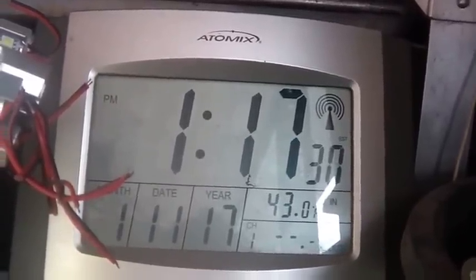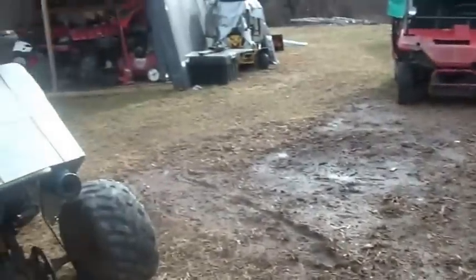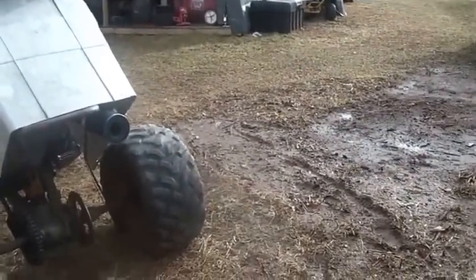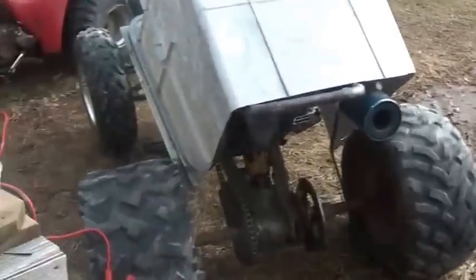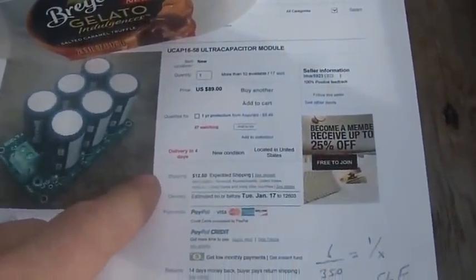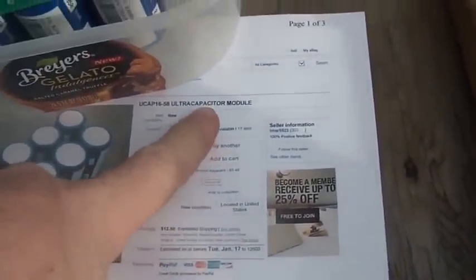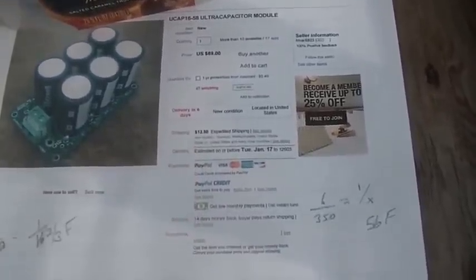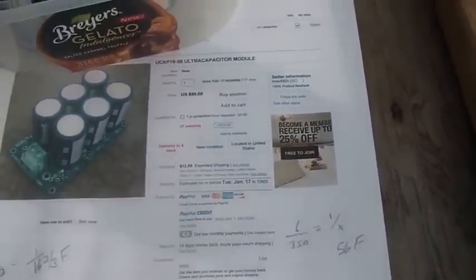Hi folks, welcome back. The sun decided to come out today and I had a few things I really wanted to get done and try out, so I figured I'd bring you guys along for the walk. There's been a lot of things on YouTube about these ultra capacitors and using them to create a jump starter.